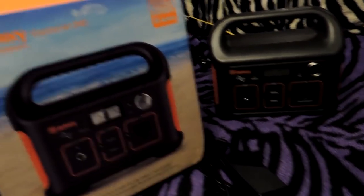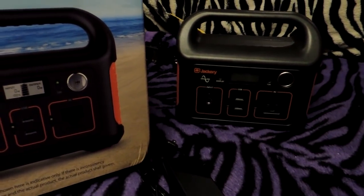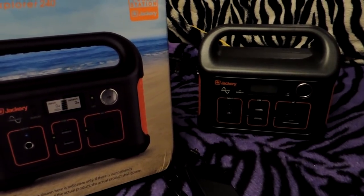Now that I've got her unboxed and charged up and I've got my laptop here, I'm going to do a little bit of work and start using this to charge my laptop instead of the van power system. I'll let you guys know how it goes.